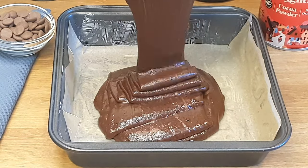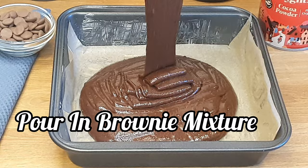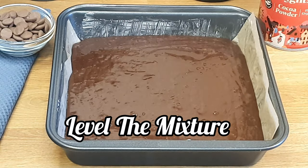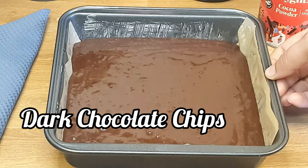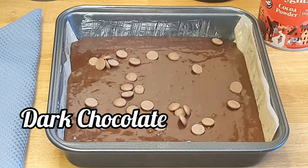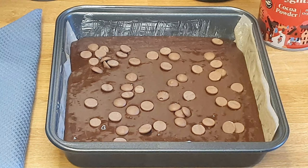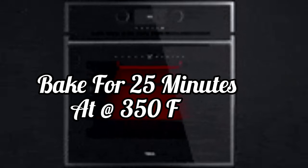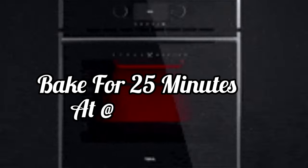Please level the brownie mixture with the help of a spatula or by tapping on the table. Now we will add dark chocolate chips on top of our brownie mixture — this will enhance the flavor and the texture of our brownies. We will bake this in a preheated oven at 350 degrees Fahrenheit for 20 to 25 minutes.